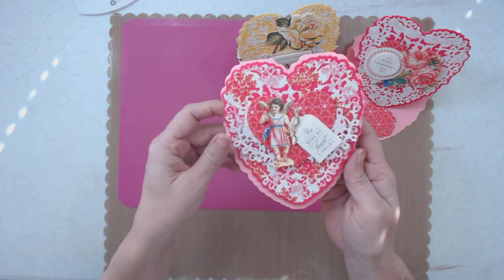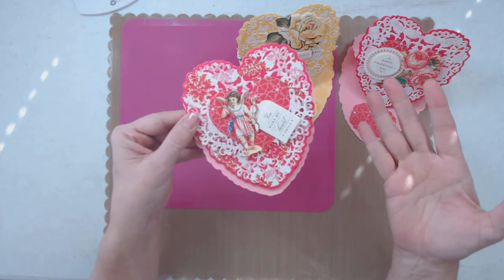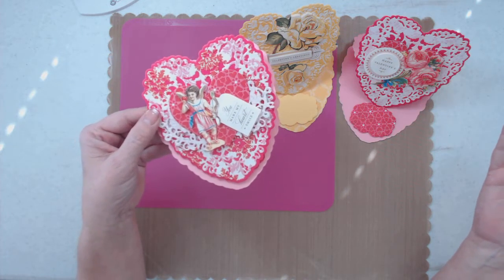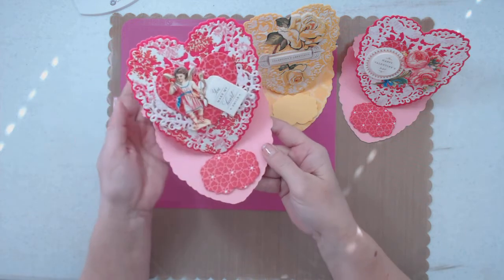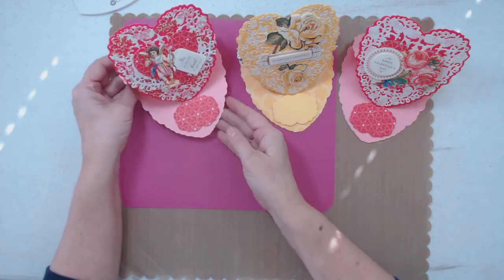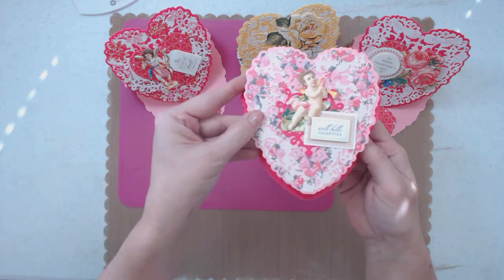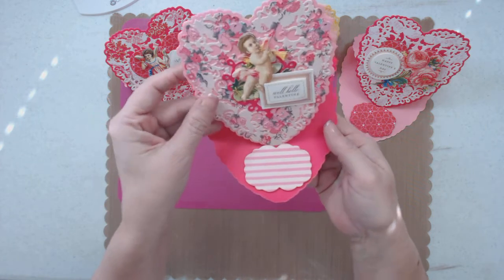Here's another one — just using Anna's little stickers really pops it and makes it very easy to do. There's that one, and one more. Can you see? Isn't that pretty?